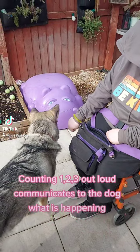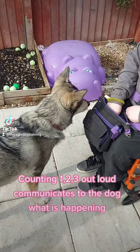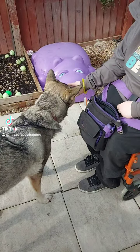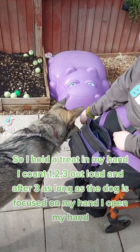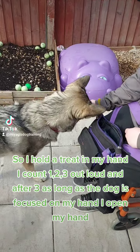Counting 1, 2, 3 out loud communicates to the dog what is happening. So I hold a treat in my hand, I count 1, 2, 3 out loud, and after 3, as long as the dog is focused on my hand, I open my hand.